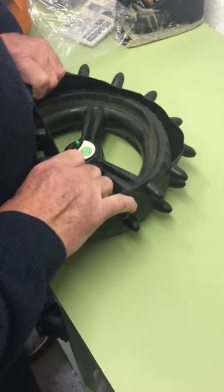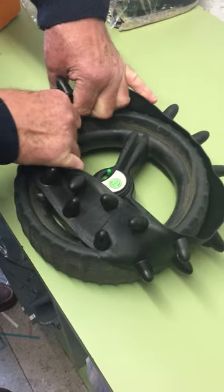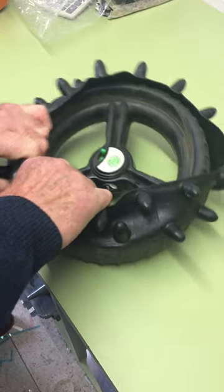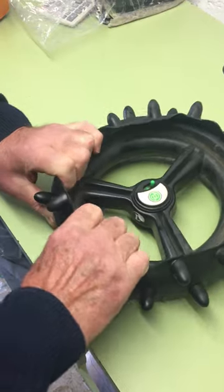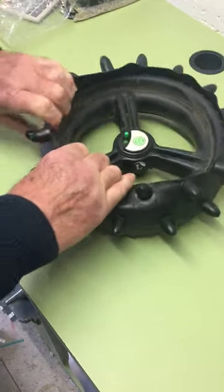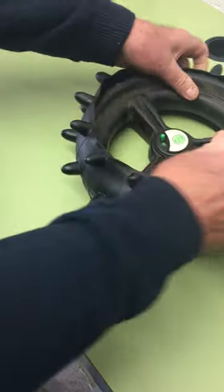It does stretch over, so gradually work the cover round and round bit by bit. You'll see it goes on with a little bit of difficulty, but the tighter it is, the better it is.